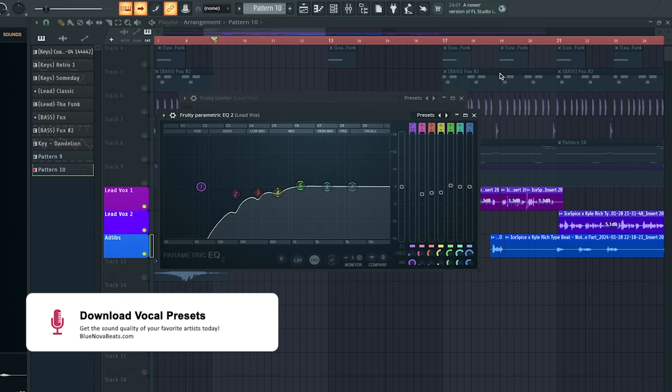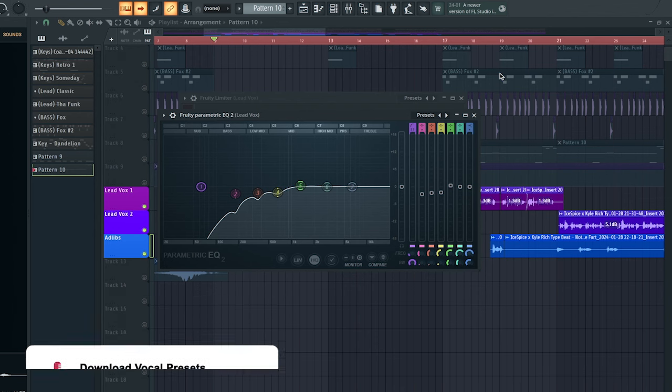Next up we have a Fruity Parametric EQ 2. What we're doing here is subtractive EQ. The goal for this is to remove the low end muddiness out of the vocals.